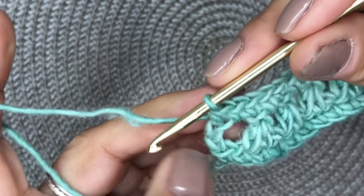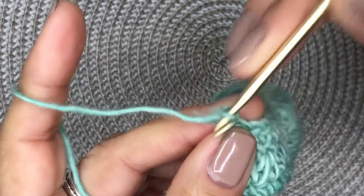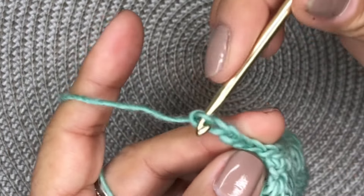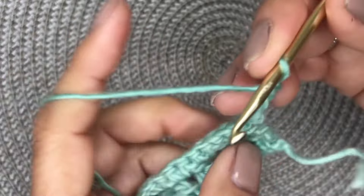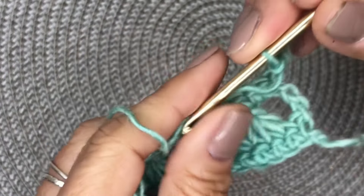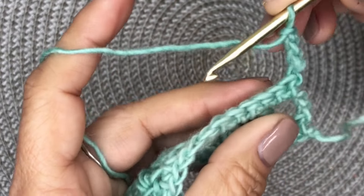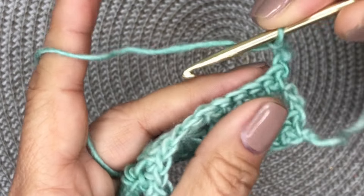Now turn your work and chain four — one, two, three, four. That is considered a double crochet plus chain one, so you chain four there. Then in this next row, we will do our claw foot stitch again.